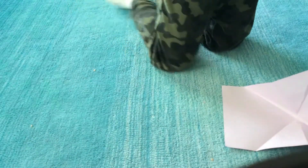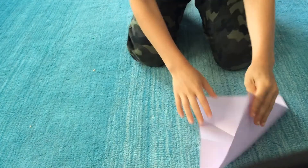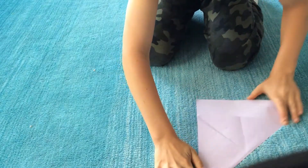Today I will be showing you an easy paper airplane tutorial video. What you're going to want to do is take this corner and bend it down to about right there. There you go.